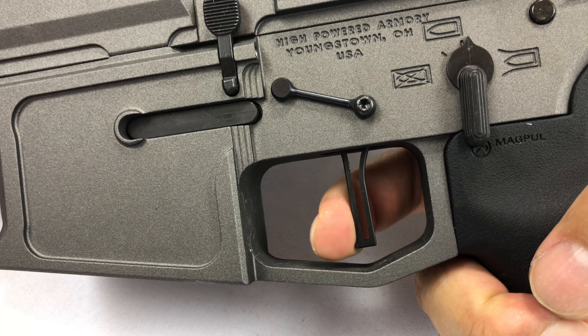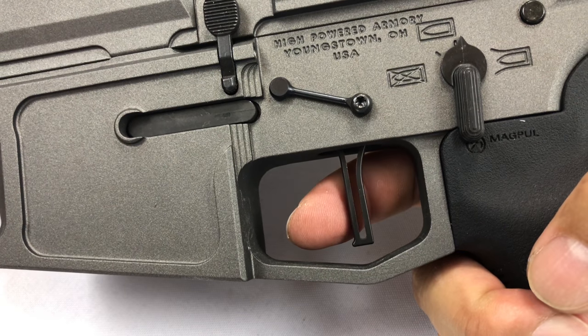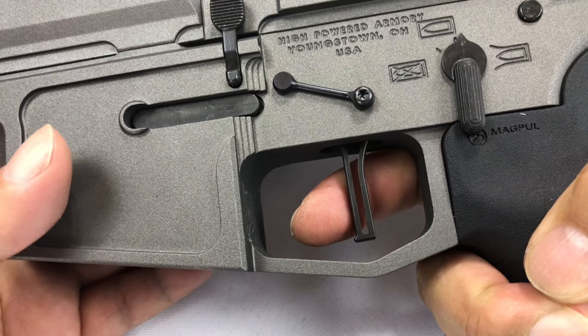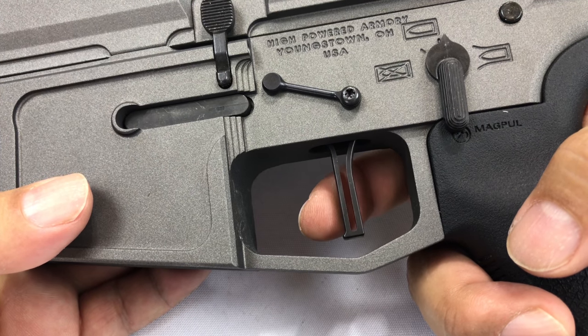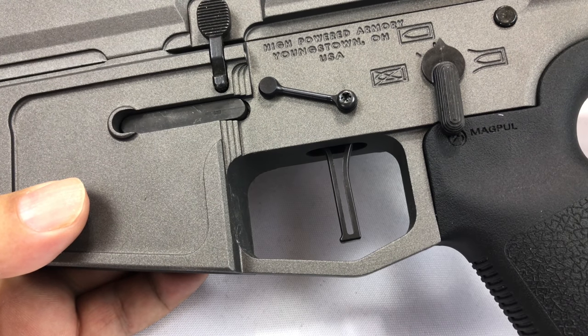Hope that helps. At 120 to 130 bucks, POF triggers have given me a great experience — not just in how they feel, but I've shot very well with them at the range and they've been super reliable. Check it out, I'll put a link in the description. Peter Von Panda out.